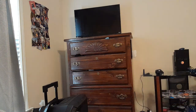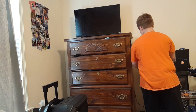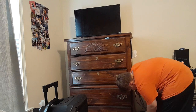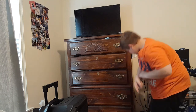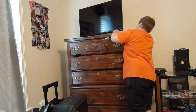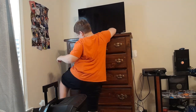Now let's get my PlayStation and set it right here. Let's get the PlayStation plugged in and the HDMI cord over here.